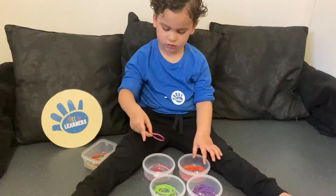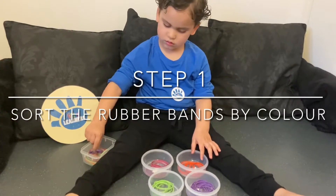The first thing we're going to do is sort the rubber bands into colours.